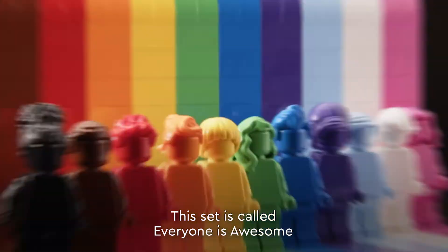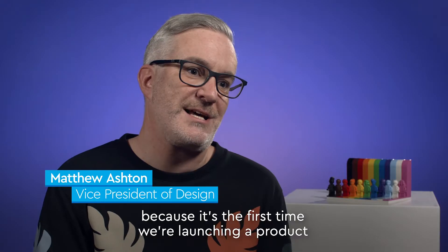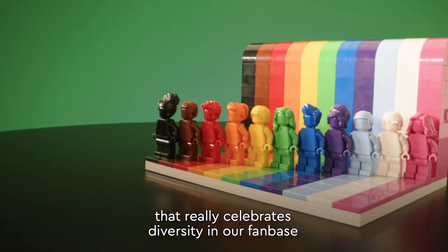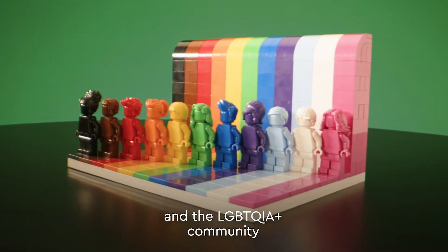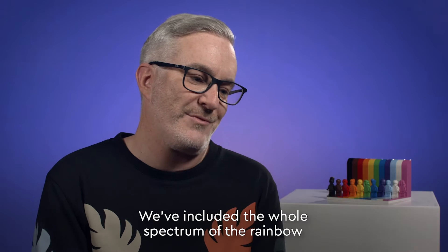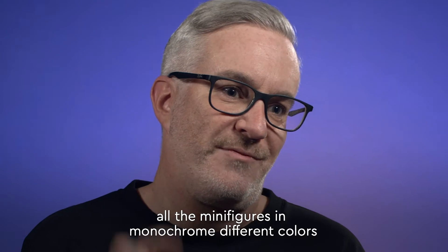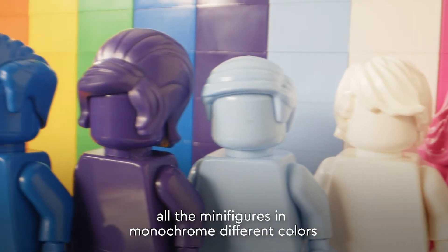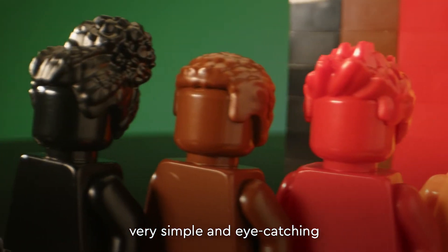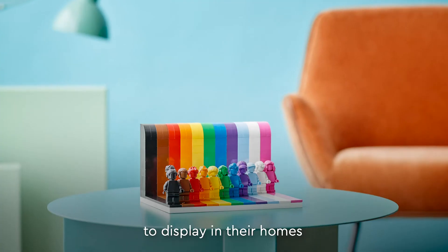This set is called Everyone is Awesome and it's a very special set to us at the LEGO Group because it's the first time we're launching a product that really celebrates diversity in our fanbase and the LGBTQIA plus community. We've included the whole spectrum of the rainbow colours from the LGBTQ plus flag and introduced all the minifigures in monochrome different colours of the rainbow. We've purposely designed this set to be very simple and eye-catching, something that people will hopefully be very proud to display in their homes.